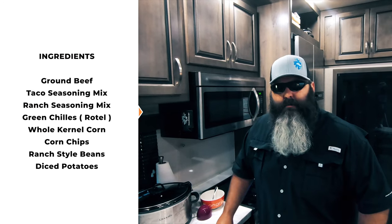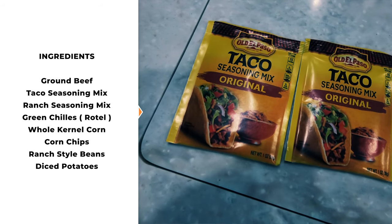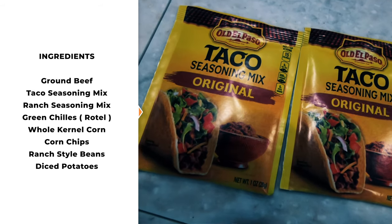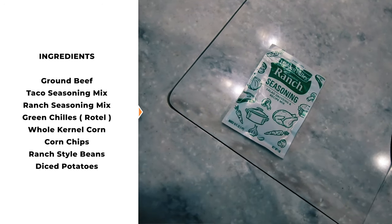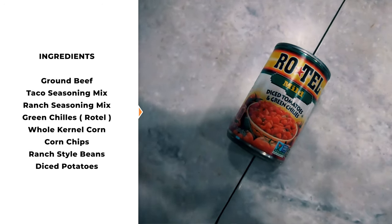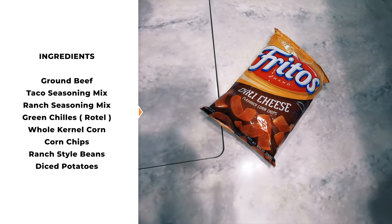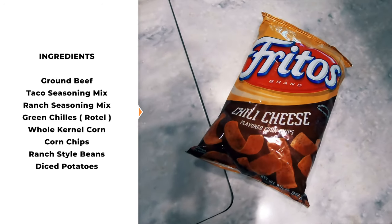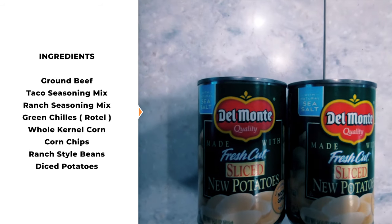Moving on to the ingredients: you'll need two pounds of ground beef. Next, you'll need two packets of taco seasoning — the rule of thumb is one packet of taco seasoning per pound of meat. Then you'll need one packet of ranch seasoning, one can of Rotel, one can of corn, two bags of your preferred corn chips, two cans of ranch style beans, and two cans of diced potatoes.